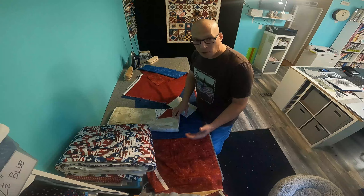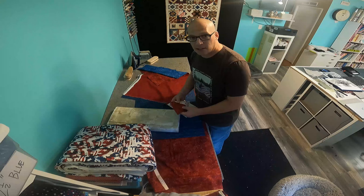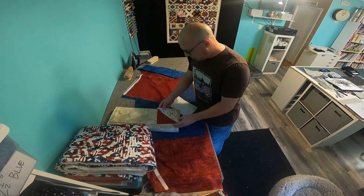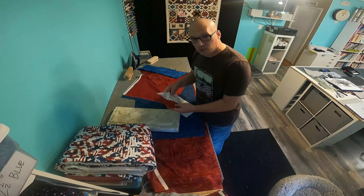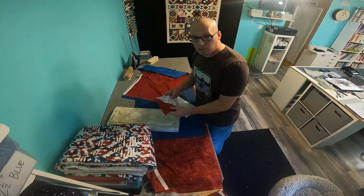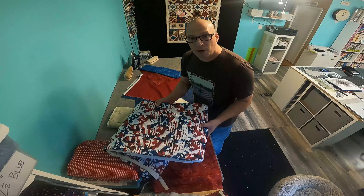Just want to make sure that you use a fabric — a red, a blue, or a light — that really reads as a red. You don't want anything that has too much of a pattern that really distracts away from it reading as a red, and then you want that light fabric as well to make sure it contrasts really well against that red, white, and blue.